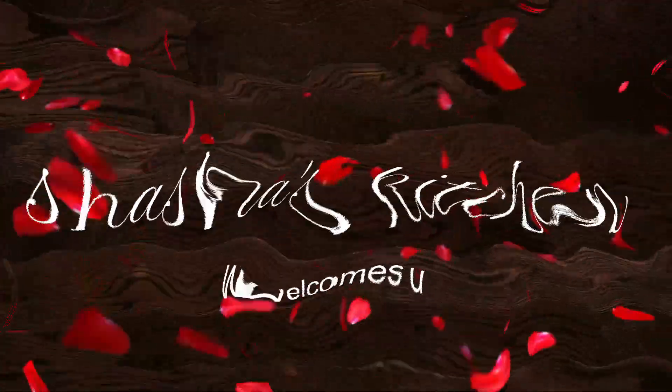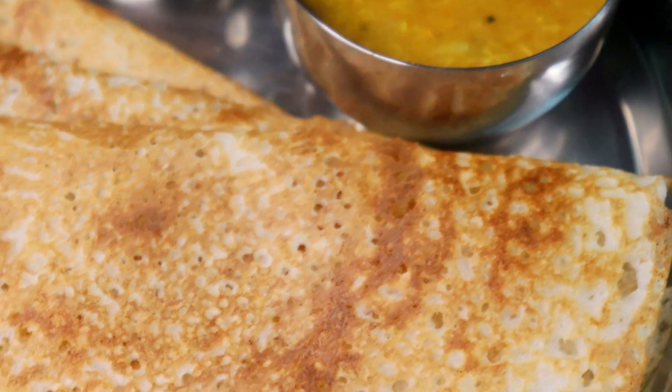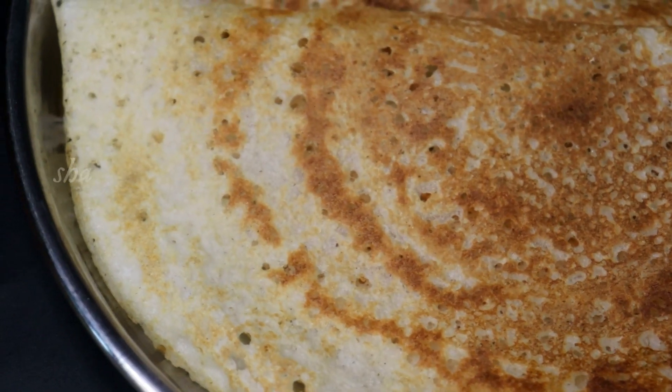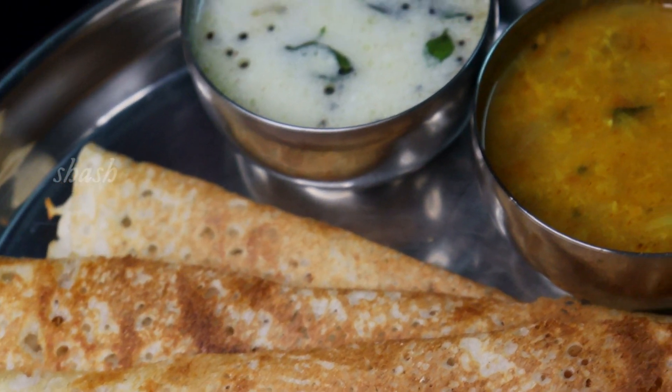Assalamu alaikum, welcome to Sasa's Kitchen. Now we are going to make a healthy, fresh dish. It is very good to eat this dish — it is healthy.